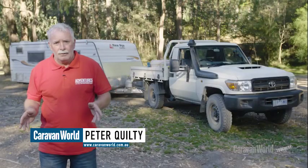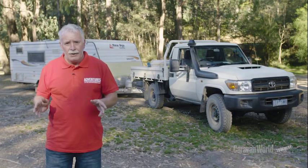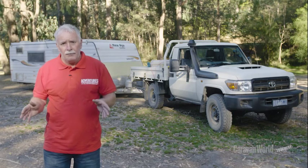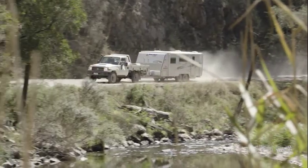Hi, I'm Peter Quilty. We're here in Victoria's High Country for Elko's toughest tow test. I'm going to run you through a few tips on utilising towing mirrors safely on and off the road. We've got these Clearview mirrors fitted to our 79 Land Cruiser, but they're also compatible with a wide range of vehicles.